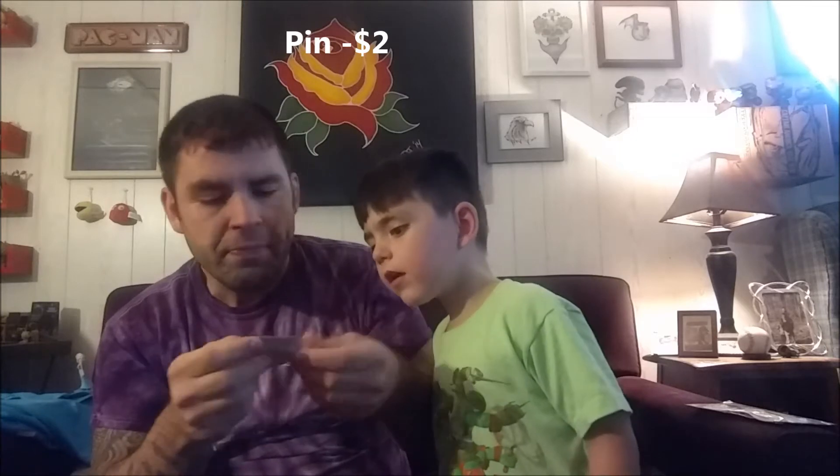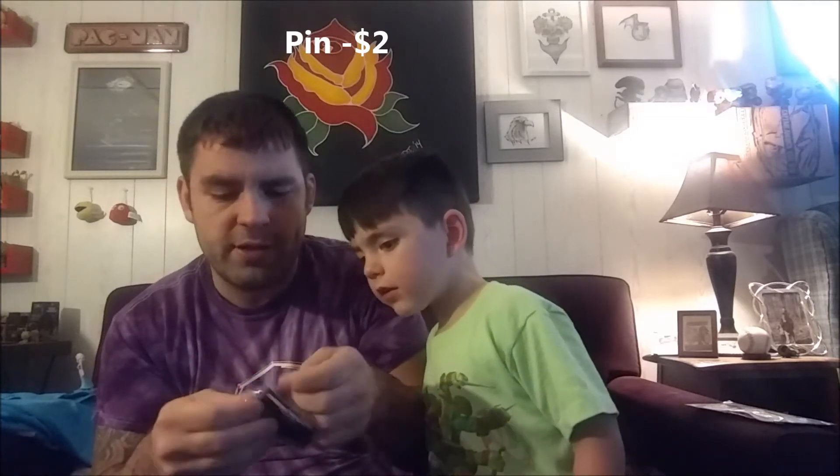That's a pin. I couldn't tell what it was — I'll take it out so you can see it. All right, so it's a pin. I collect these, and it's of Mario — a Mario mushroom pin.